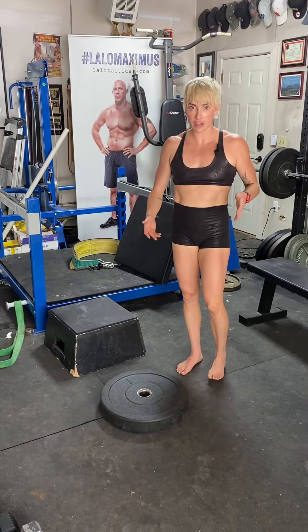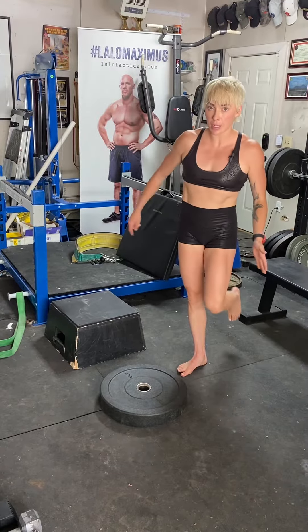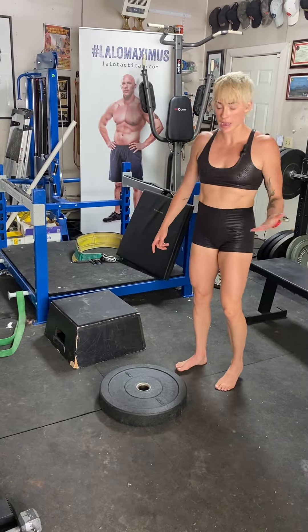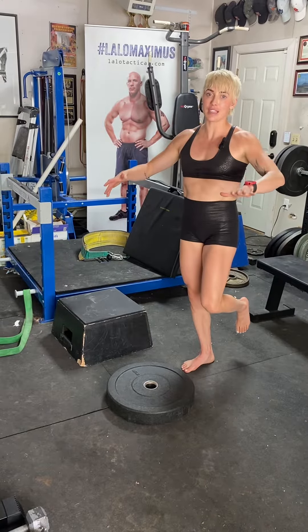Single leg jumps. When you do this, you want to pick the opposite leg up. So I'm jumping on my right leg, I'm going to pick up my left leg and hold it up. Now this can be scary — a lot of people freak out when they do the first single leg jump.